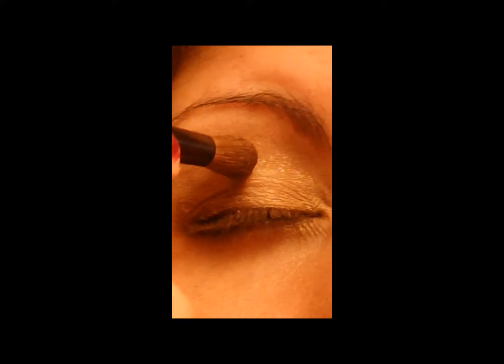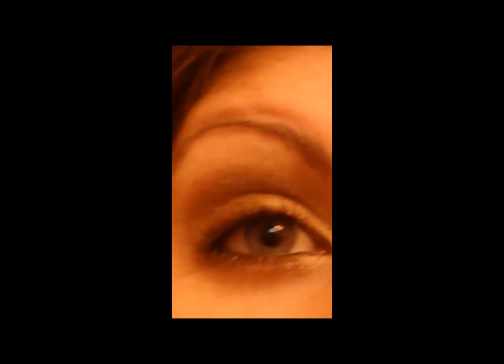Take a little bit of Ever After and slightly swipe it in the crease, back and forth, then blend it out so there are no harsh lines. Then take Bouquet Toss again and swipe it on there. I'm just going to add a little bit more Honeymoon in the eye here — I'm a little out of focus again, I guess I moved too much.